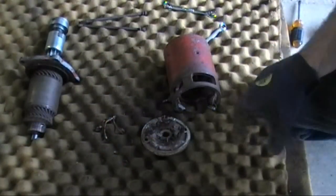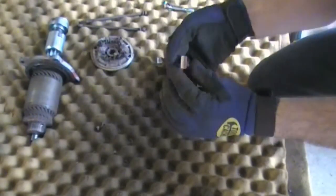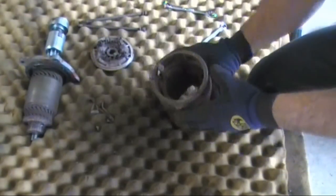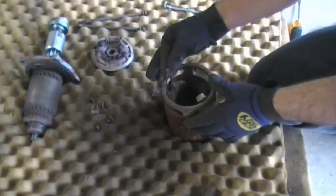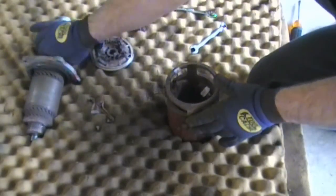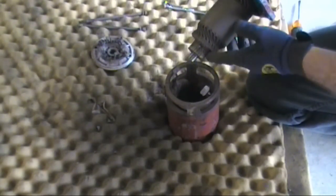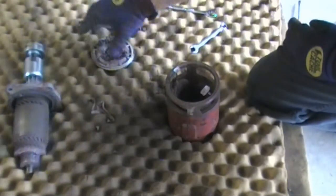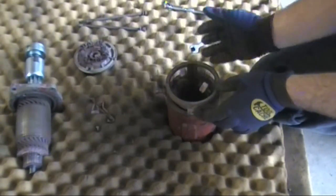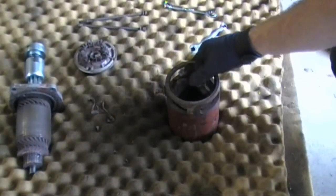I've got the starter apart and everything out. The brushes are out — these two brushes are pretty worn out. These are the removable ones with screws. These two, which are not removable, I'm going to have to unsolder. You can see where they're all scored up. These brushes had hardly any pressure on them from the springs because there's just no brush material left. It looks like it needs new brushes.